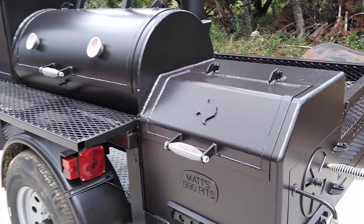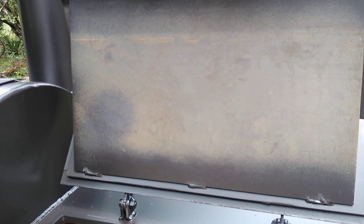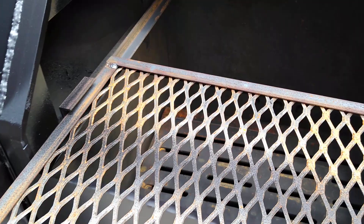It's outfitted with a 3.8-inch thick firebox, with our insulated top and heat deflector shield. We've got the grilling tray and coal grate below.